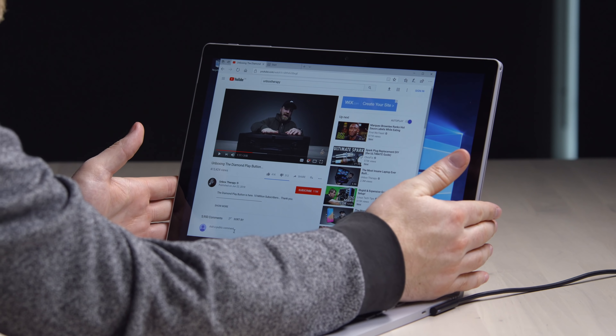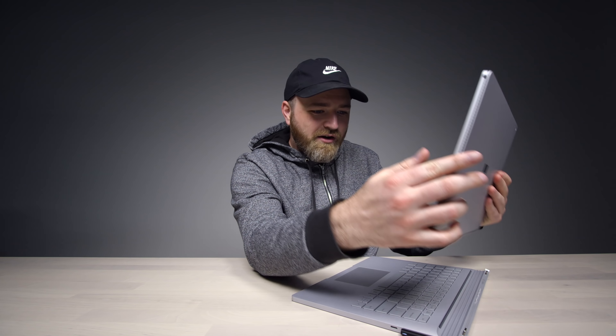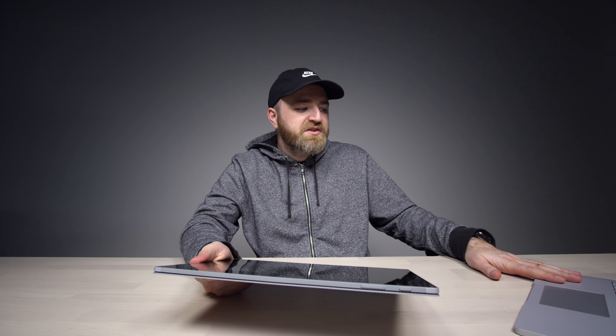Really where this thing differs from other laptops is when you go ahead and detach it and just take it to the couch. There's a key on the keyboard to detach the unit — I'm gonna hit that and see what happens. It's flashing — oh, look at that! It's way lighter than I expected.